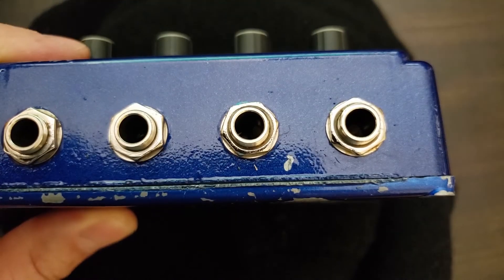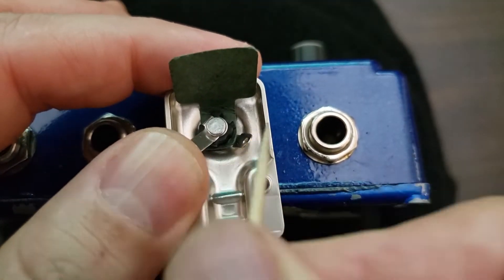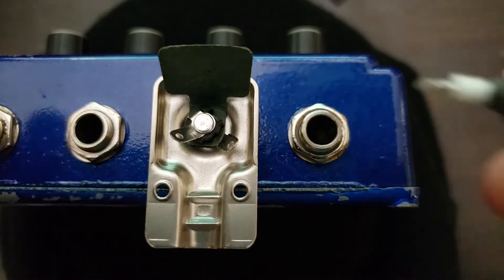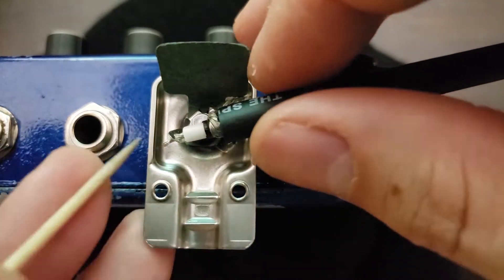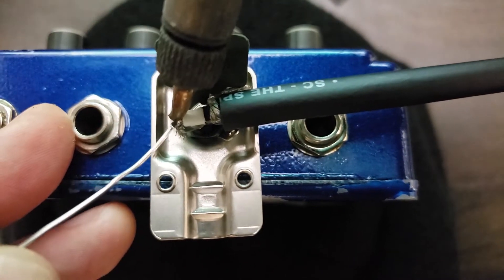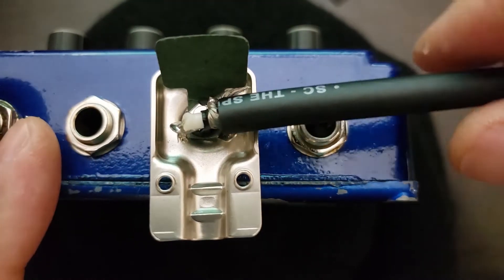I like to use an old guitar pedal to hold my cable ends while I solder. Gently pull up the contacts for easy installation. Insert the wire and wrap the wire for good electrical connection. Solder quickly. Now do the same for the shield wire.